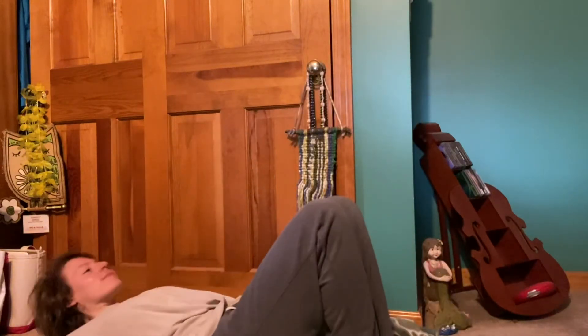Hi, welcome to this belly breathing meditation. You may choose to sit upright, maybe on a pillow or a block. You may also choose to lay down on your back with your feet flat on the ground and your knees bent. I actually prefer to lay down on my back when I am practicing this type of meditation, this belly breathing. So I recommend laying down on your back, but whatever works for you.